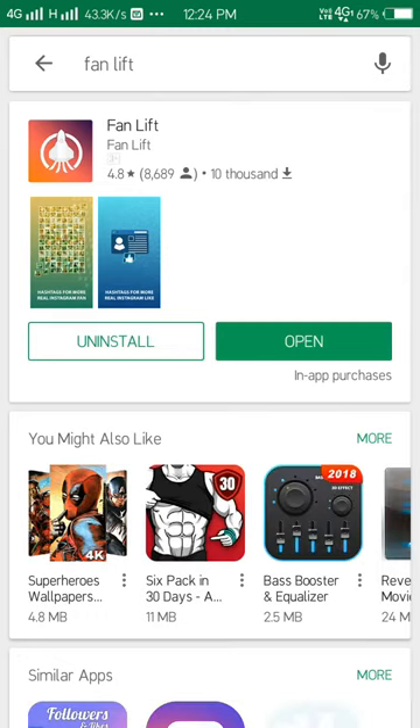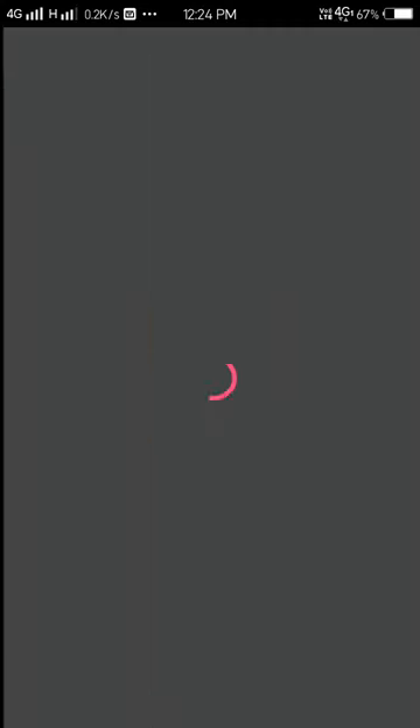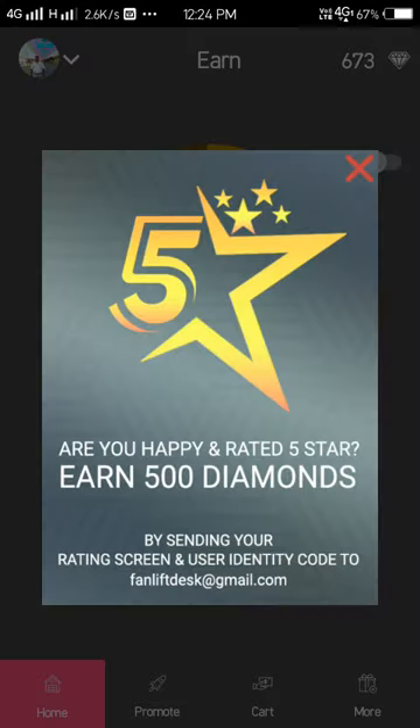Something like this will come up, so you have to install it. I've been using it for a very long time, so it's good. Open it, sign up, put your Instagram username and put your password.